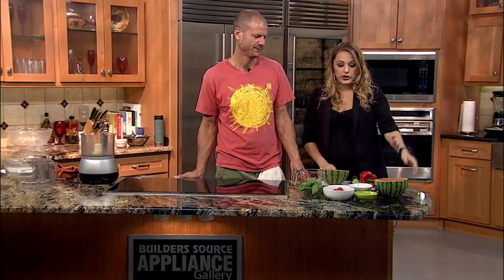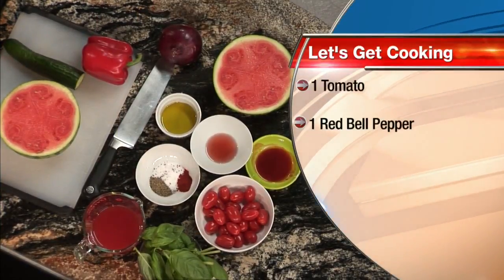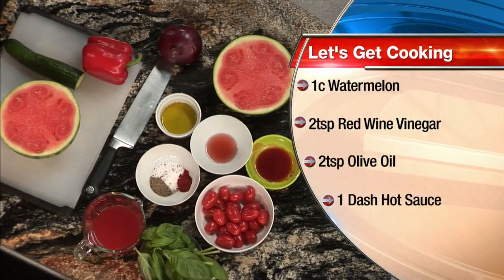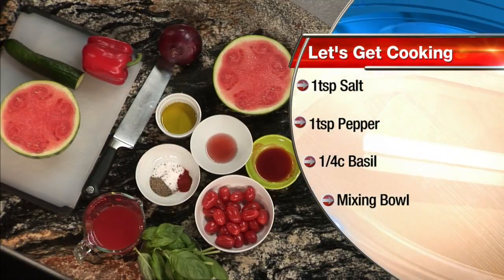Pretty much all foraged from the farmer's market in Santa Fe. So walk me through the ingredients that you have. Really simple: watermelon, cucumbers, red bell pepper, red onions, watermelon juice of course, a little fresh basil, some hot sauce, olive oil, and red wine vinegar. Sounds like a very fresh recipe.